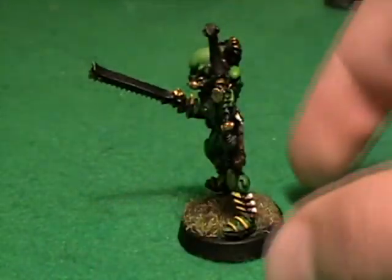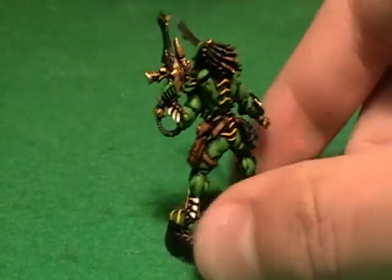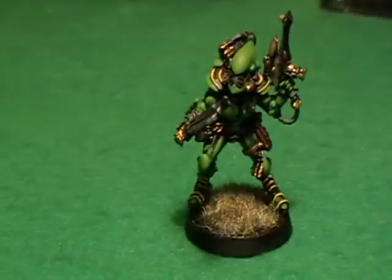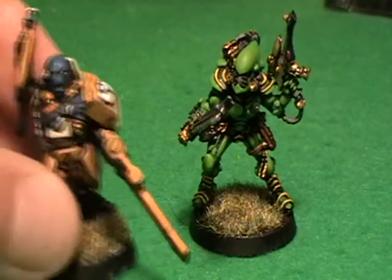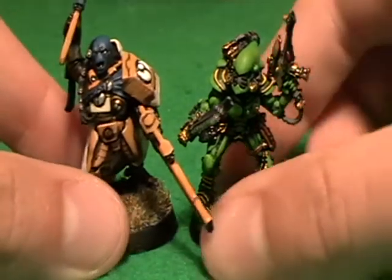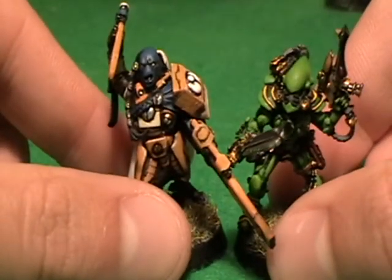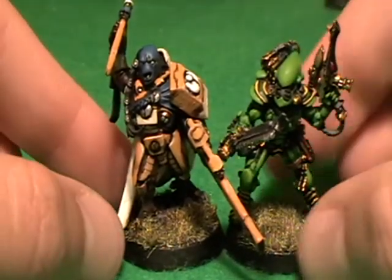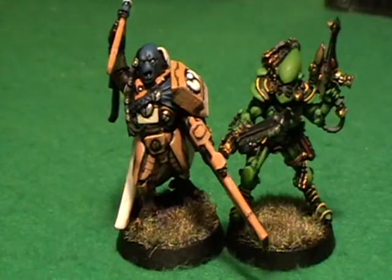I think it would be really cool to bring loads and loads of models to a game and have a massive battle. Just for a little size comparison — because I thought it was kind of interesting — this is the Cadre Fireblade that I did the other day, and what I find interesting is that he's actually a little bit taller when you stand them together like this.